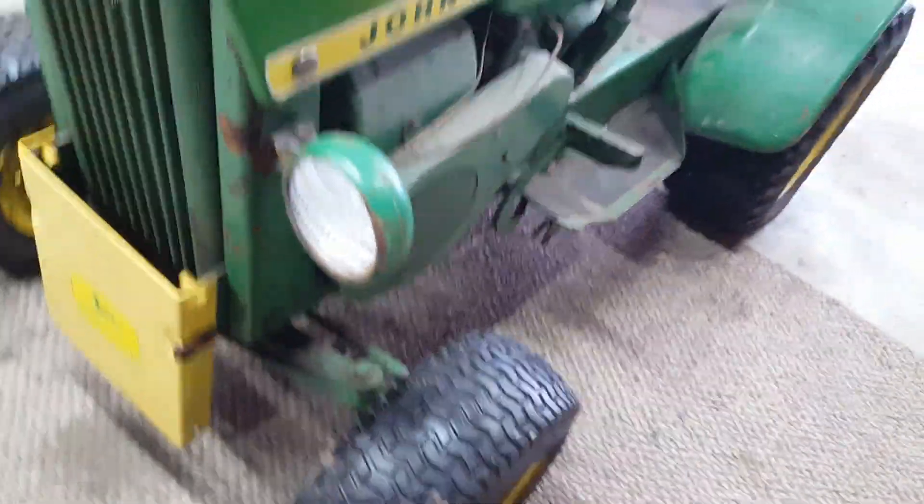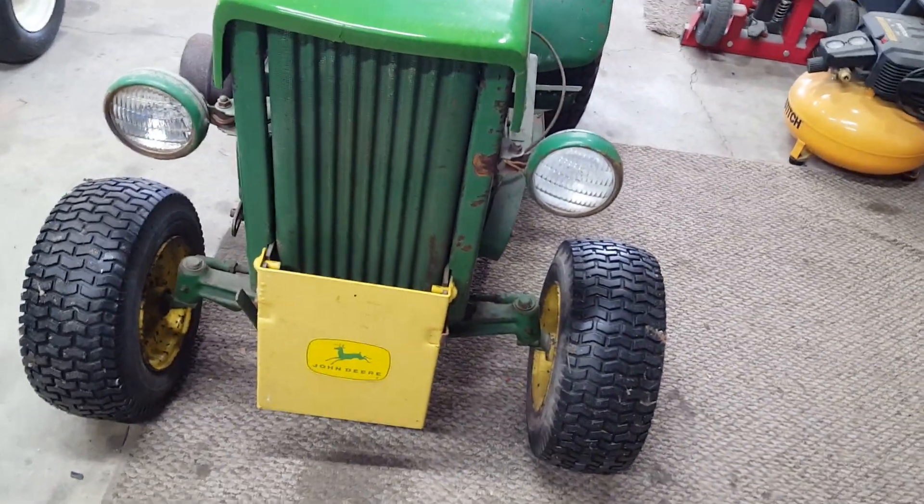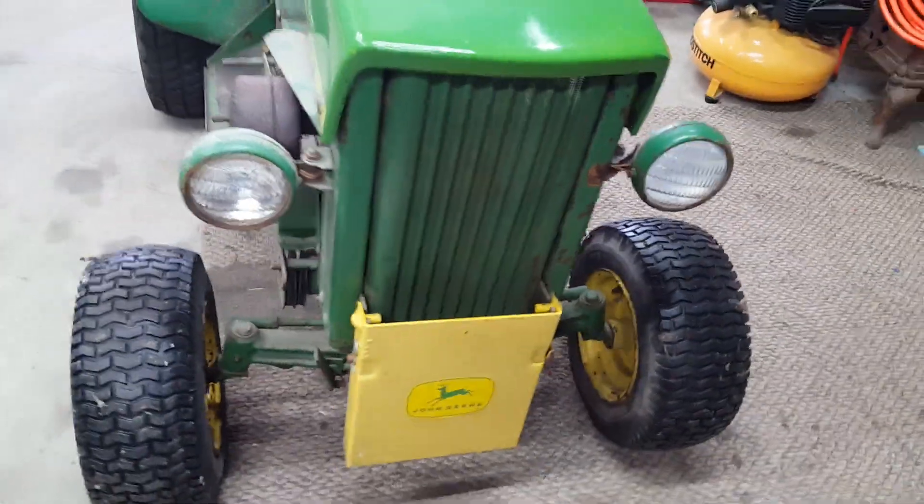Front tires have been replaced. The headlights are kind of cool — they're not correct, but I kind of like the looks of them. I've got them with the John Deere lights mounted to the hood. It's just something different; I'll probably leave them.